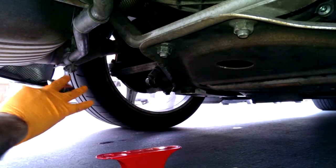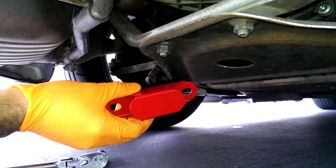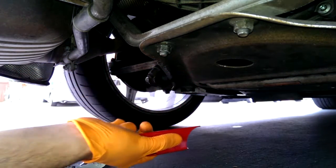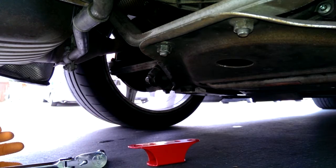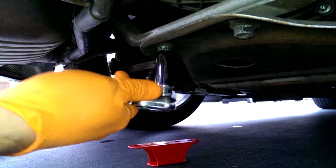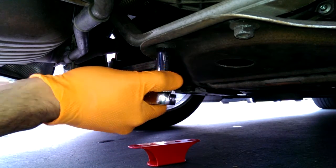We are installing the AccuSump kit today, but first — this is a rear jackpoint. Fab Speed Motorsport makes this. If you just Google 'Porsche rear jackpoint,' maybe type in Blockster, it'll pop up. Really, this is only used to place rear jacks.